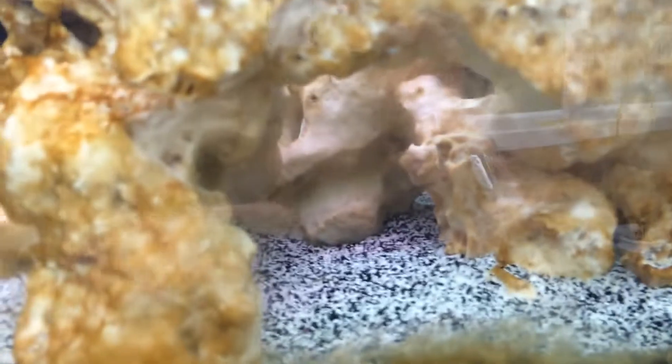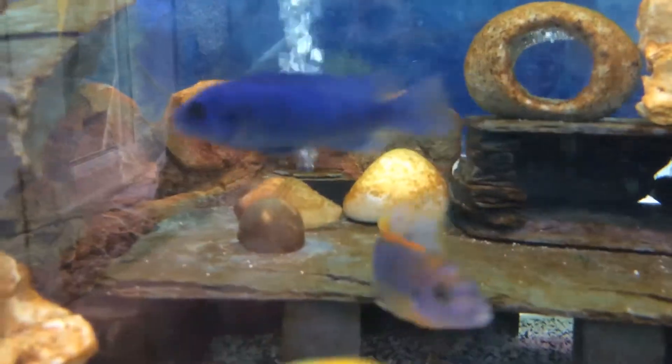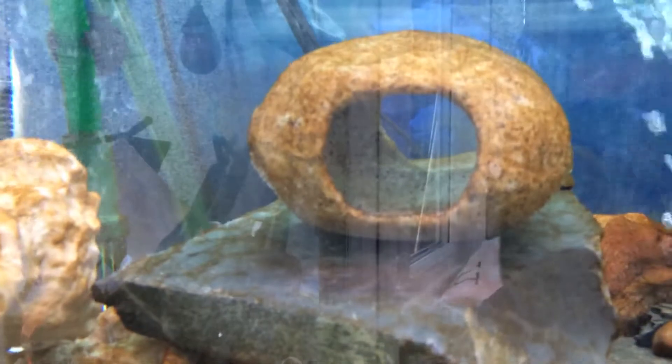These are all ocean rock. I just placed them around so they've got quite a bit of holes and caves to sift through and play in. There's just some normal garden rocks as well. And this is Penplex cichlid caves.